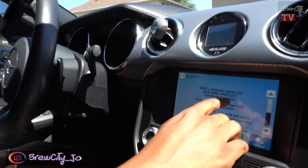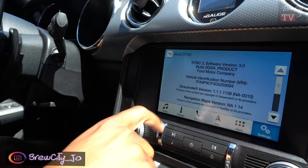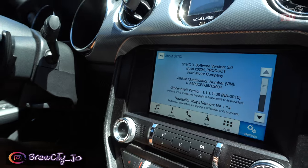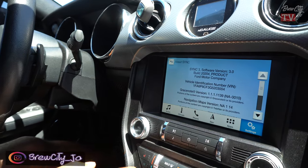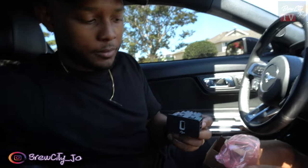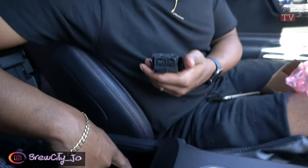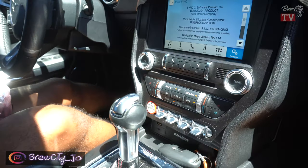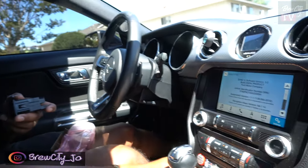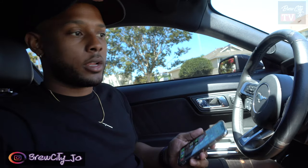You have to be on version 3.0 of Sync 3 — if it's not upgraded to that, Apple CarPlay won't work. I haven't tested this out yet, so I'm hoping I'm saying the right stuff. But based on my research, you need to upgrade the hub. This USB adapter has two ports, and you plug your phone in to get Apple CarPlay through USB right here.